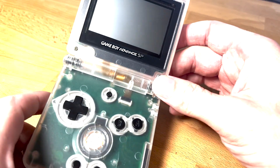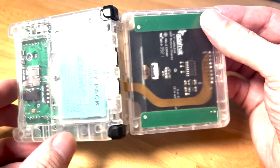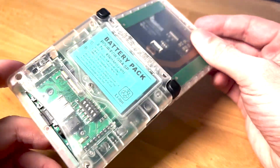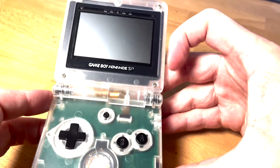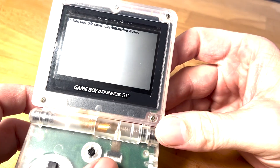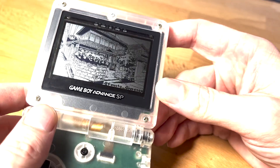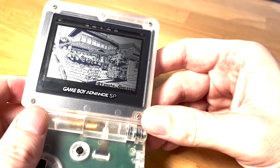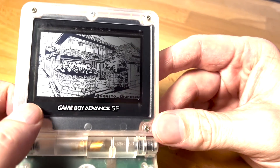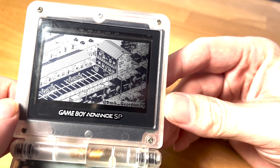So this might look like a Game Boy Advance SP, but I've actually replaced the internal circuit boards with ones of my own design. This is using a Raspberry Pi RP2040 microcontroller and the same display that's in the Playdate, the Panic console with a Crank. And this is just displaying some one-bit art from Twitter users that I put on an SD card.